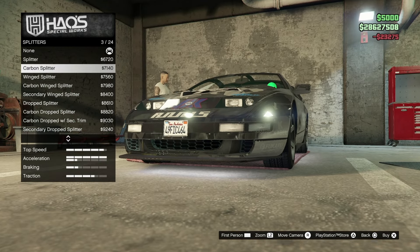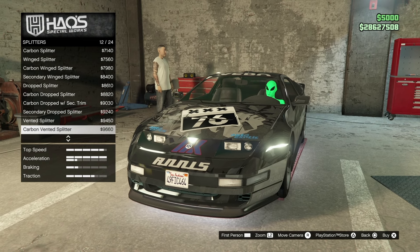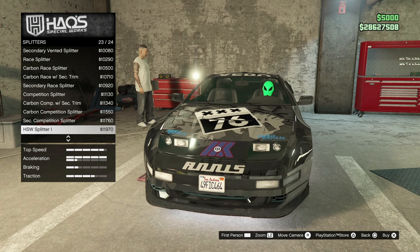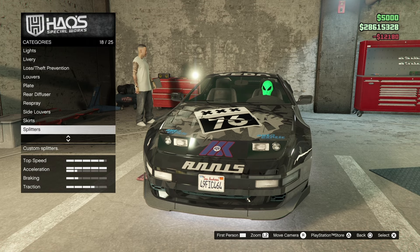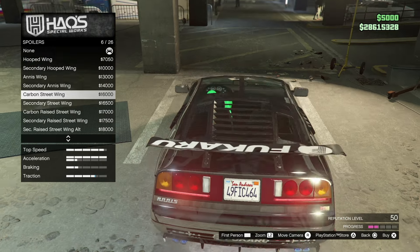For splitters we're going to look at each one — again, a lot of carbon fiber, a lot of great colors and customization. Really expensive, but I'm really liking this vehicle. We're going to get the HSW splitter. For the spoiler, it's looking pretty good — it's like a 90s car, I want to say, and that looks sick.